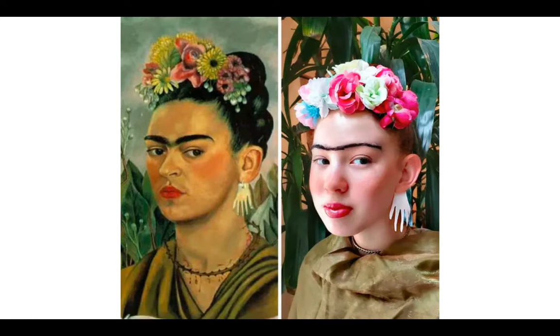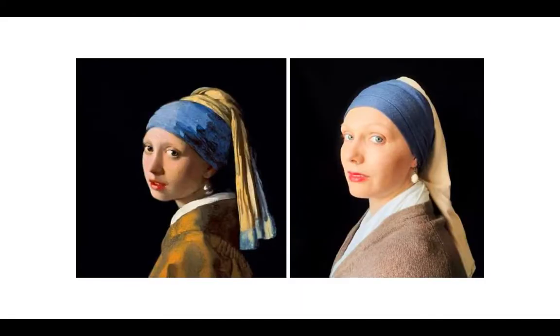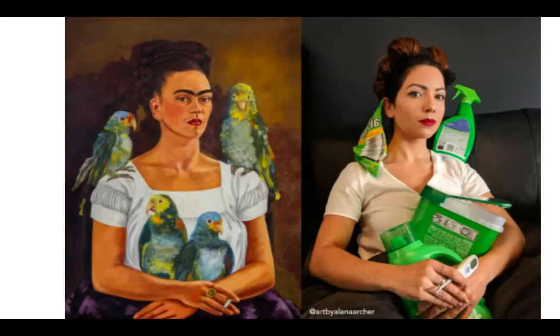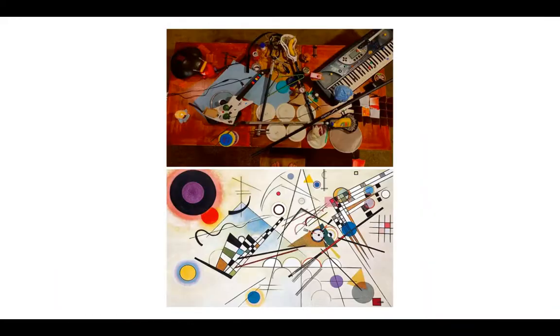So almost like a selfie version. You're going to look around your house to see if you have anything that could kind of resemble the items that are used in the painting. So let's just go through all of these.